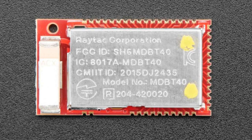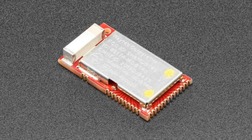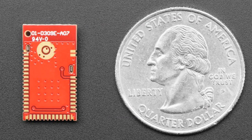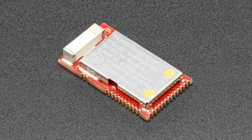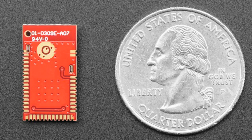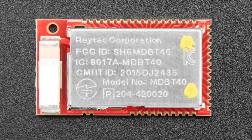Next up, we have the nRF51822 module. We use these in our Feather boards and Bluefruit Shield. It's a Cortex-M0 with a Bluetooth radio — 256K flash, 32K of RAM, and a bunch of peripherals. You can program it using Nordic's SDK, there's also MicroPython support since it's the same chip as the micro:bit, and there's an Arduino core you can install. These chips come completely blank — no bootloader, no code. You'll need a J-Link or similar to program it. They're FCC, CE, and TELEC certified, have an antenna built in, and are not too hard to hand solder.